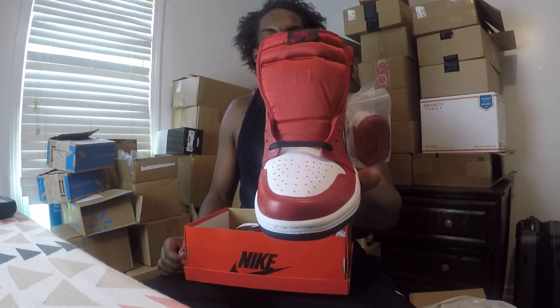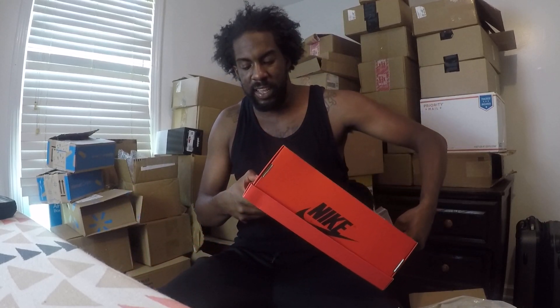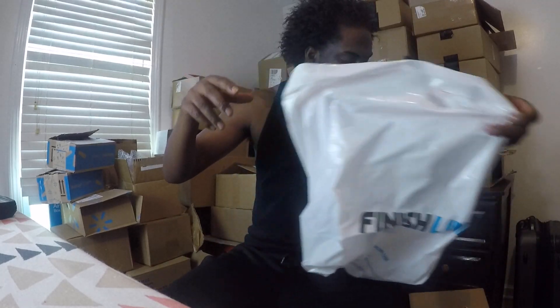This is the bigger size out of the two — a size 10. These retailed at $170, like Jordan Ones do. That old red Nike Jordan One box is always nice to see. I got these at Finish Line.